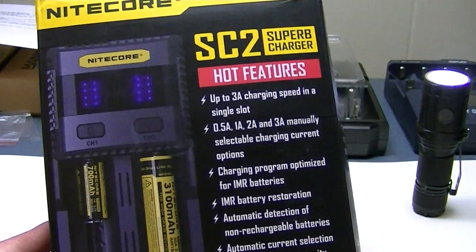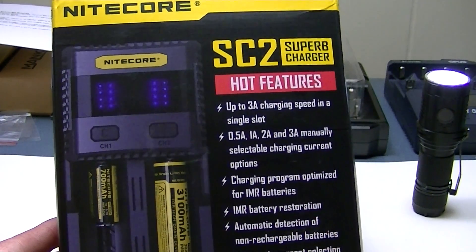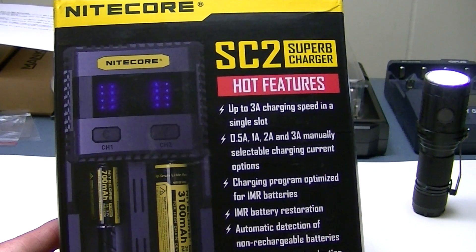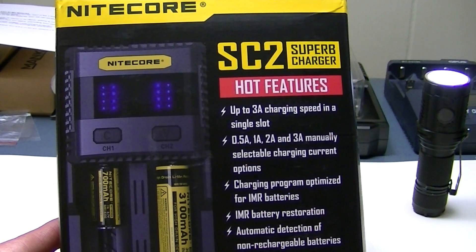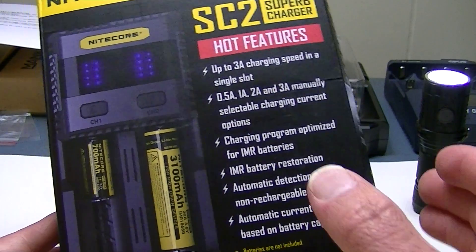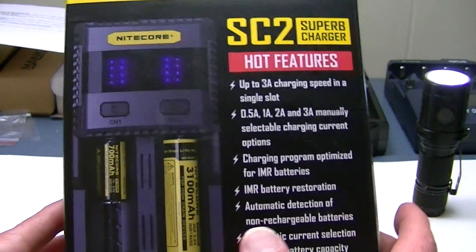As long as you have the manual as a cheat sheet, you should know what's going on with your batteries. It has two slots, and the big selling point is that it can charge up to three amps — pretty amazing. I've never seen a charger charge up to that limit before. Three amps is the top charging current, and you can do so with one battery. With two batteries in the charger, the other side will have a limit of two amps, but that's still pretty good.